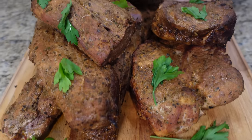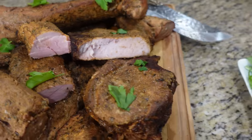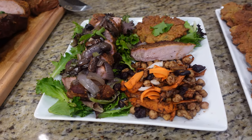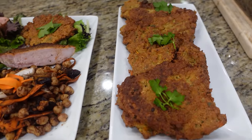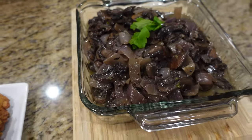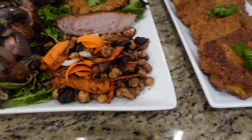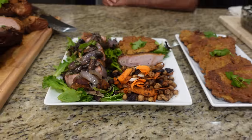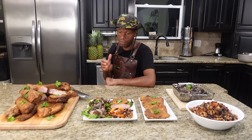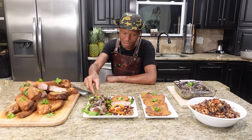Alright, there it is: pork tenderloin, thick cut pork chop on the Frankenstein cooker, with fresh homemade mushroom and onion sauce, chickpea salad, chickpea fritters — can't go wrong. And if you like this video and more videos that are about to come, please hit that little like button and subscribe, and don't forget to hit that little bell so you get all the videos and notifications first. Again, thank you for coming — we'd love to have you.